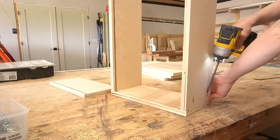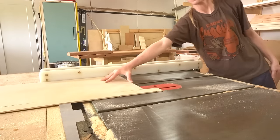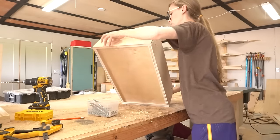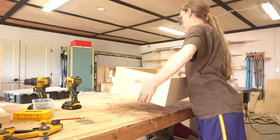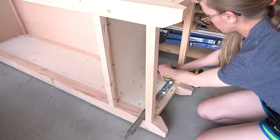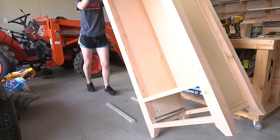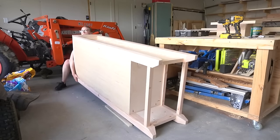Then I assembled the drawer box and installed a quarter-inch plywood panel for the bottom. If you're interested, I have a complete drawer building guide linked in the description that will show you exactly how I size, build, and install my drawer boxes. Once my 14-inch door slides and pivot hinges came in the mail, I installed the slides onto the bottom section of the cabinet.